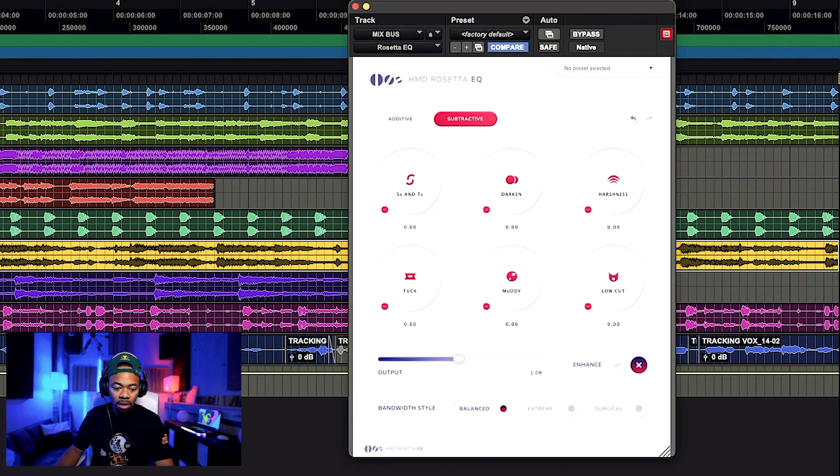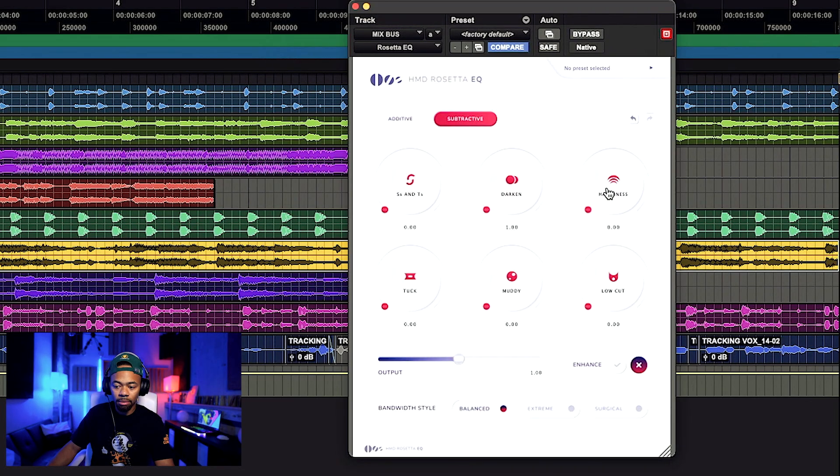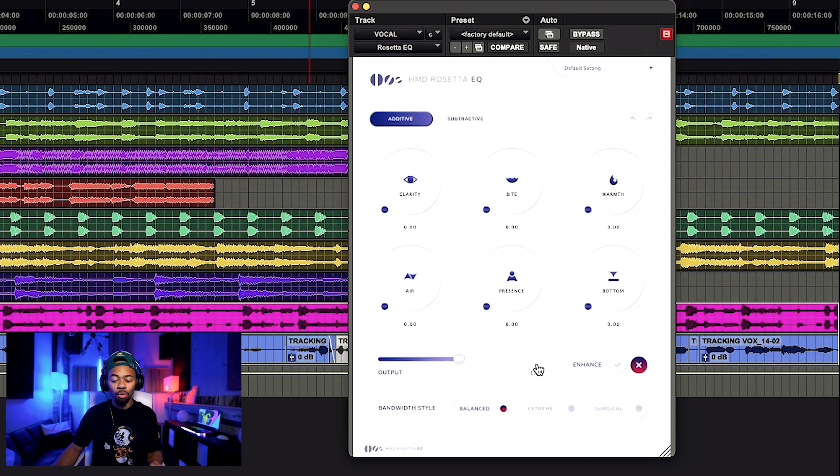Now let me show you a few creative things. The Low Cut knob is literally just a high-pass filter — cutting the lows, simple language you can understand. Let me show you what Low Cut does on the mix bus. Now let me show you Darken, and also the Harshness knob. You can hear when I took it off that harshness raged right through, but when it was engaged it felt a little easier on the ears. Powerful button for vocals. There will also be a manual attached so you can get an idea of what each knob is doing.